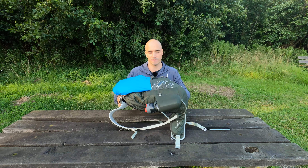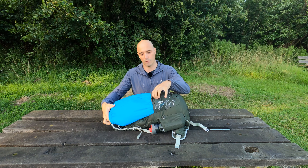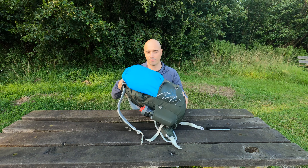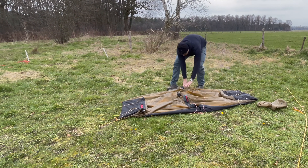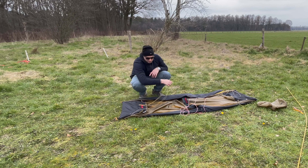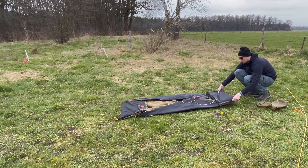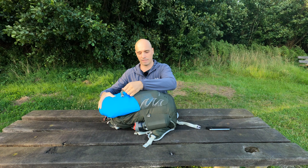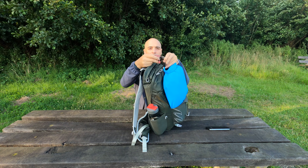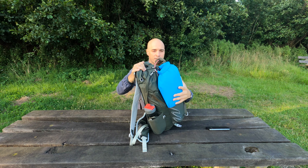I was able to cheat a bit because I used a dry bag and used this pocket where I stashed the tent. This is the Hilleberg Acto. I was able to fold it neatly and put it inside of this dry bag. If you squeeze the air out of it, it becomes quite a flat package. Because of that, I was able to stuff it in here. I secured it at the top of the backpack so I wouldn't lose it, but it stays in here quite nicely.